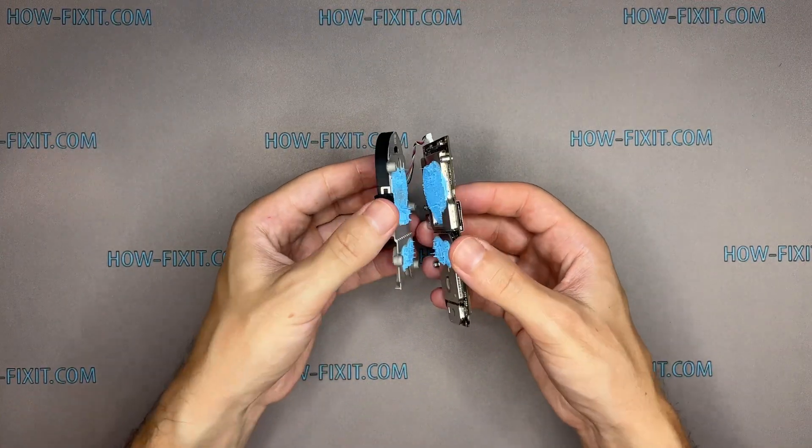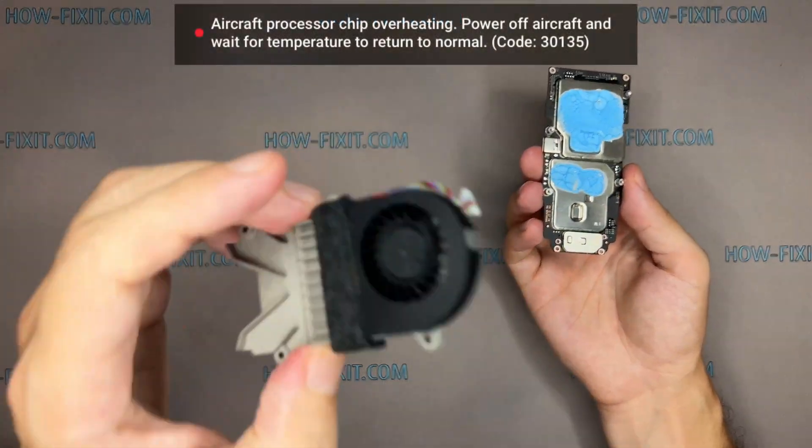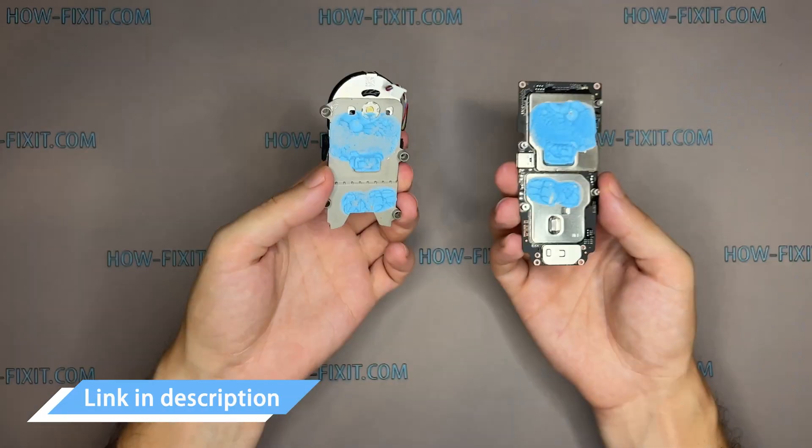Be careful with the thermal compound — it will be reused when reassembling the drone. The overheating of the drone's processor chip is most likely caused by a broken fan. I've left a link in the description where you can buy a replacement fan for your drone.